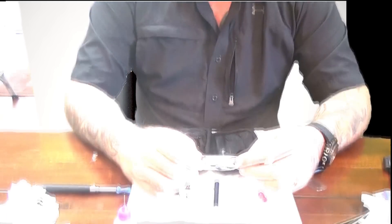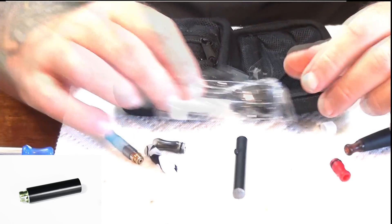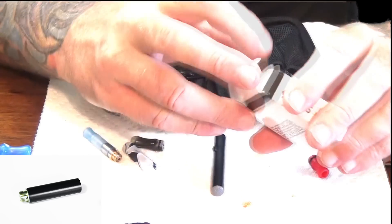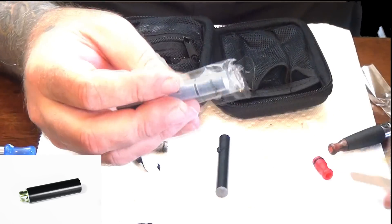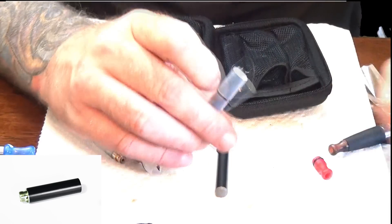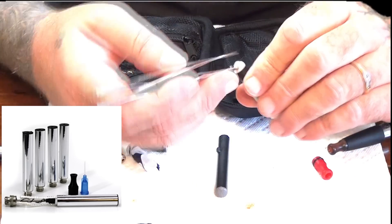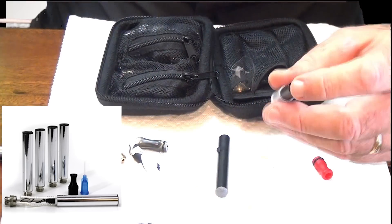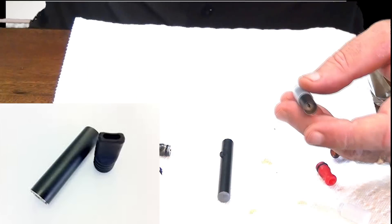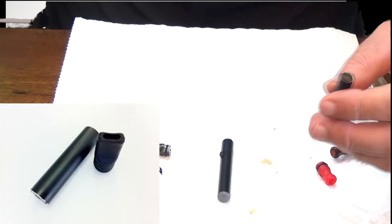These work with a number of different atomizers and cartomizers. You can get dual coil cartomizers — clear, metal, black, whatever. You can get regular 510 cartomizers like this. If you get a cartomizer, they're different — they have a filler inside of them. These are refillable. They'll hold anywhere from 1 to 3 mils of liquid, depending on the size.